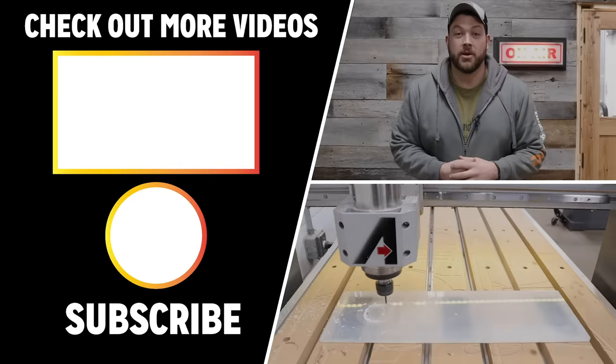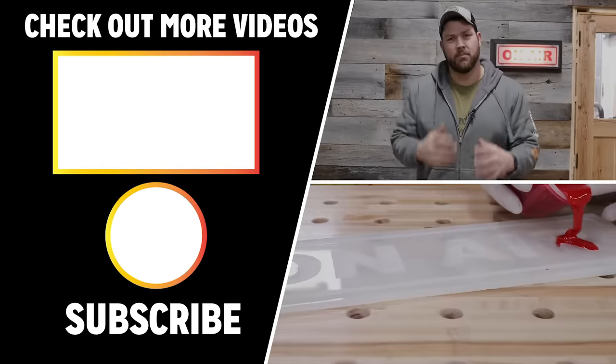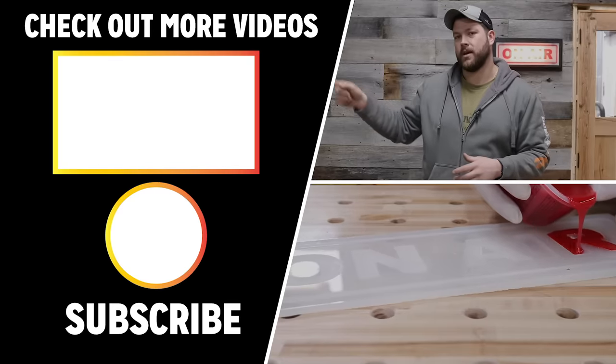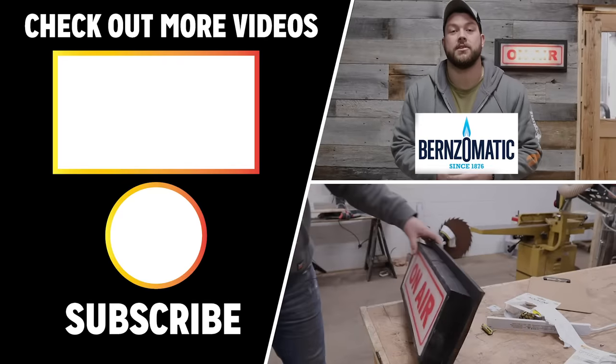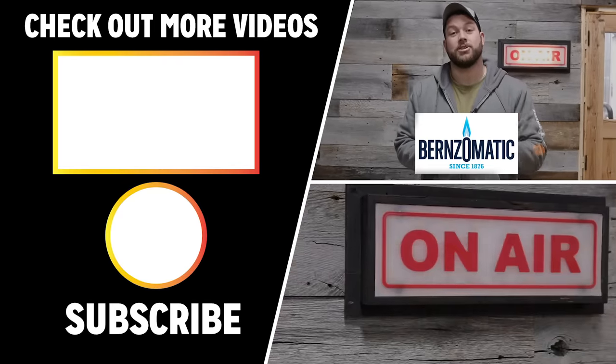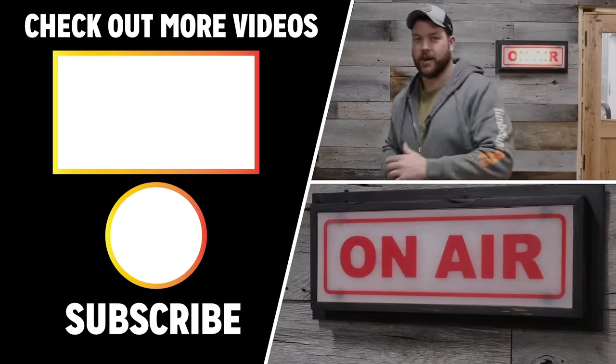Thank you guys so much for tuning in. This project was a complete experiment and it turned out really awesome — I'm super pumped about it. If you want to see more of my projects, I've got another one keyed up for you. I also want to thank my sponsor for this build, Burns-O-Matic. I've got a link down in the description to the torches I was using if you want to check those out. Go punch your next project in the face and I'll see you on the next video.